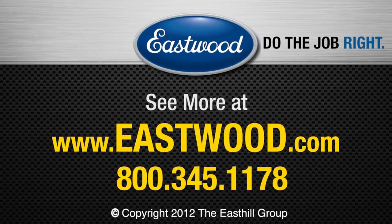Visit Eastwood.com today for all the tools you need to do the job right.